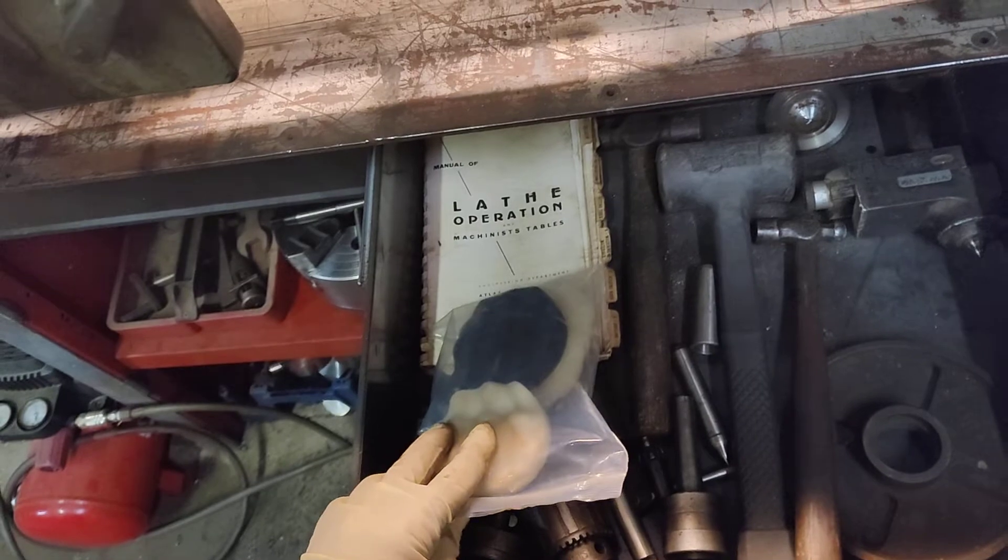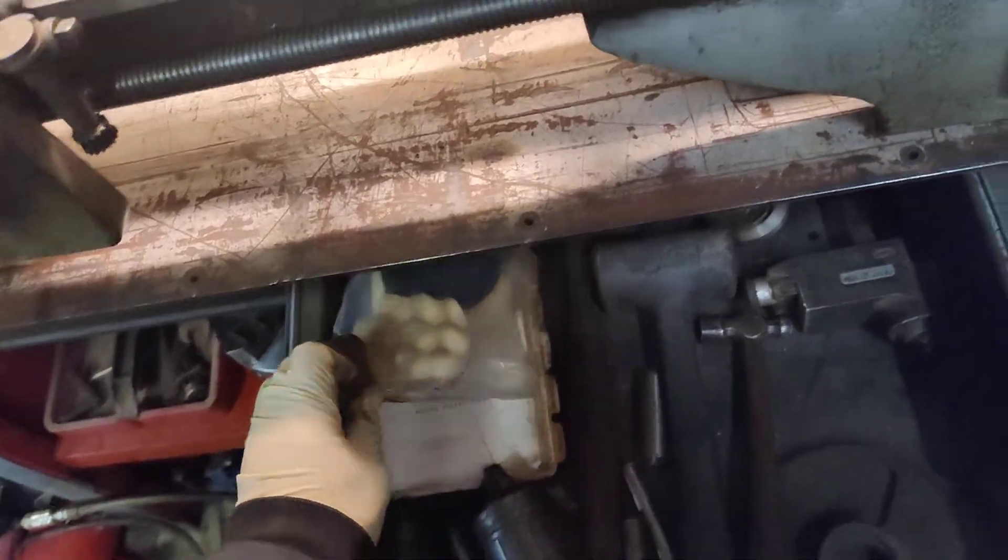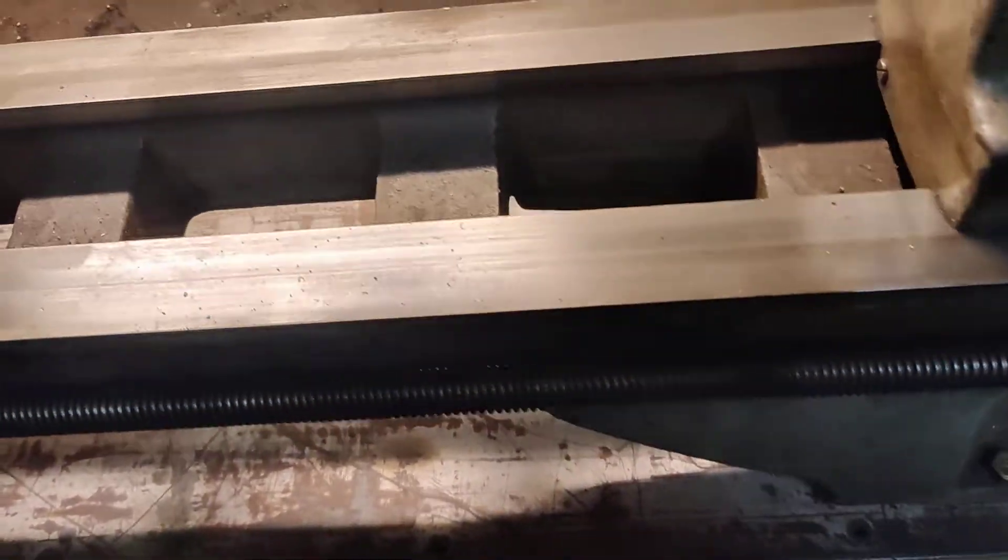The Atlas Lathe Operation and Machinist's Table book also came with this machine, which is an awesome book that has everything in there.